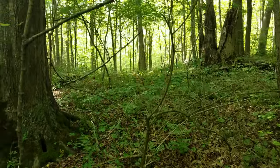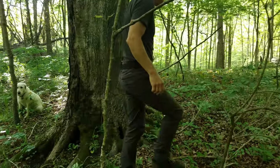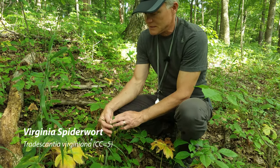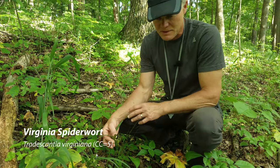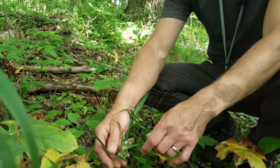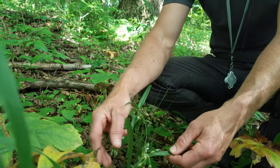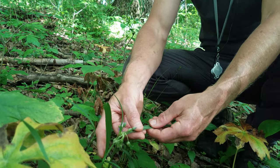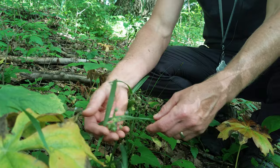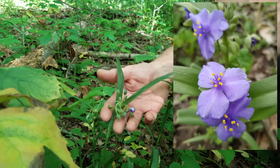We'll do another video on ferns. There's some honeysuckle — always pick some honeysuckle when we have the opportunity. Spiderwort — something seems to like spiderworts because you see these leaves where something has trimmed them off; I'm assuming deer are browsing on it. Spiderwort is in the lily family, so it's a monocot. The leaves come out with all of the veins running parallel, and the flowers are in threes. It's setting fruit. This is Virginia spiderwort.